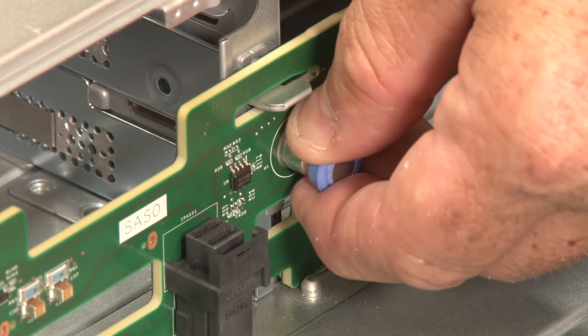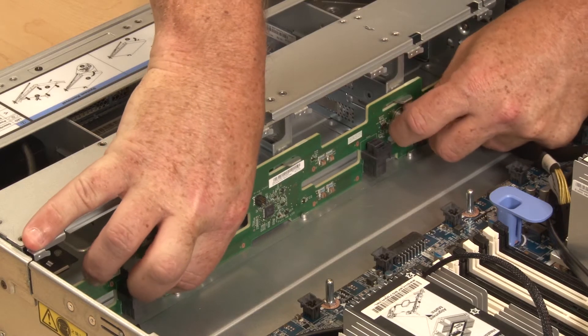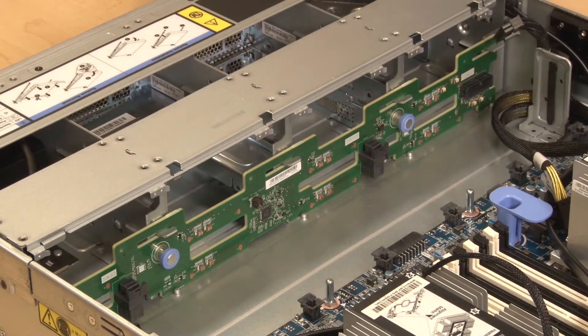Tilt the backplane to vertical position and ensure that the four mounting tabs on the chassis pass through the corresponding holes in the backplane. Slide the backplane to fasten it under the hooks of the mounting tabs. The backplane will be secure once the blue touchpoint pins connect with the chassis corresponding mounting holes.